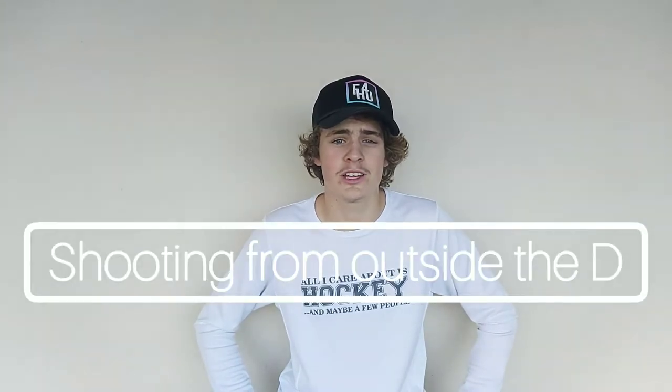Welcome back to the channel. Today we're bringing you something slightly different — our very first challenge. On today's challenge video we're going to be doing shooting from outside the D, and our guest today is cameraman Chris.